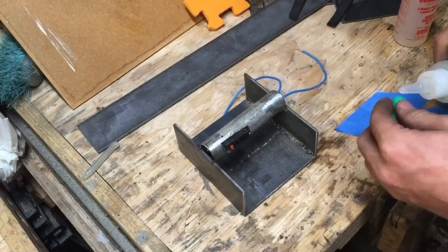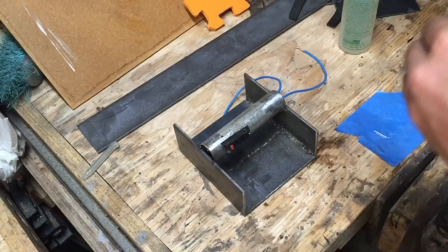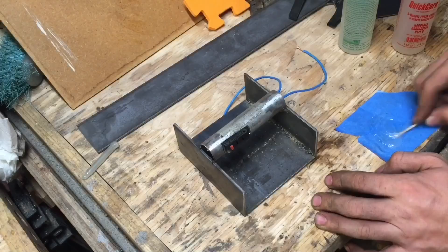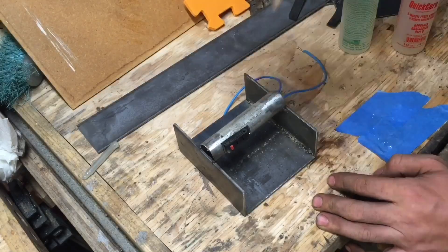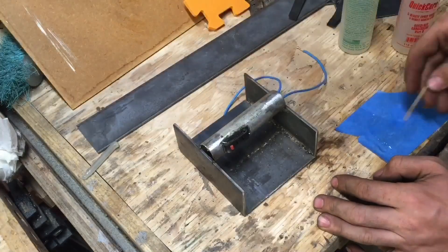After I was done welding, I epoxied the momentary switch into the pipe just in case I pressed too hard, so that the switch wouldn't cave back into the pipe. I just used some five-minute epoxy to do this.